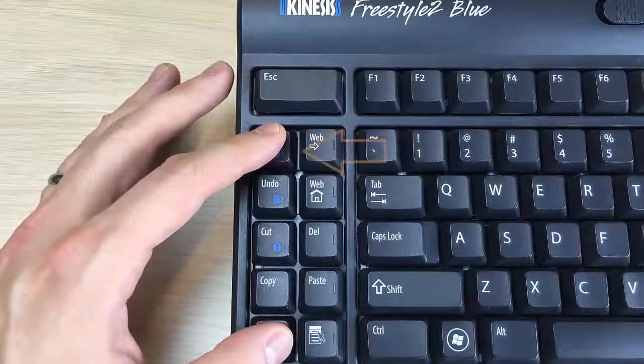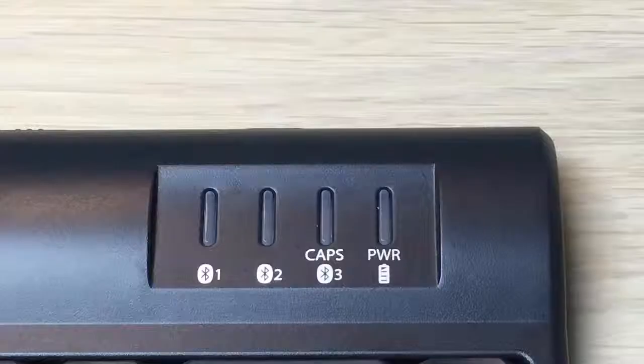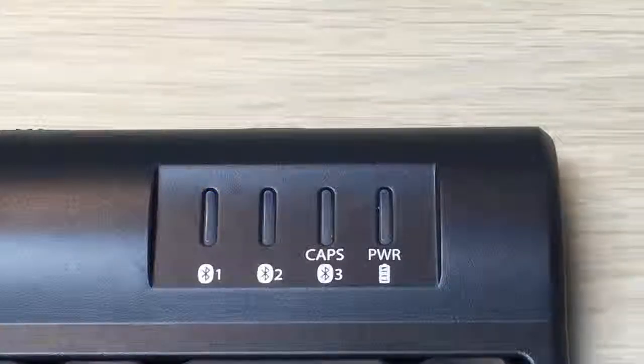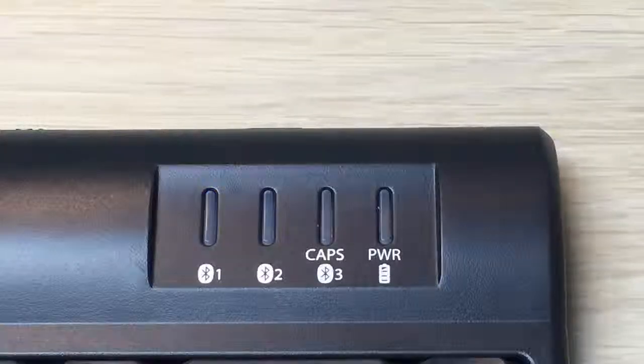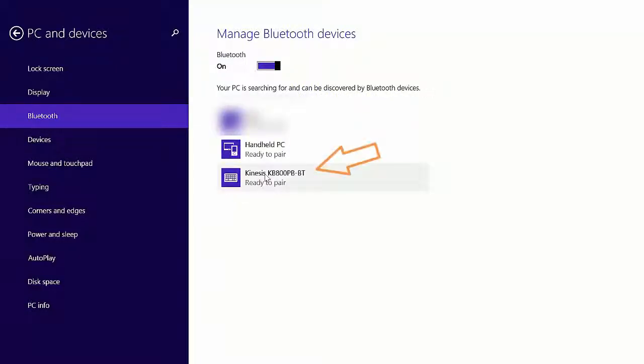In this instance, channel 1 has been selected. The LED for channel 1 will begin flashing. The Kinesis keyboard KB800PB-BT should now appear on the screen and be ready to pair. Click on the Pair button.